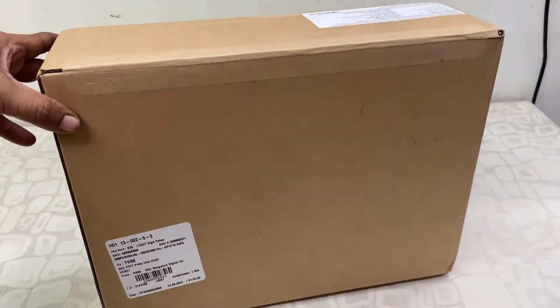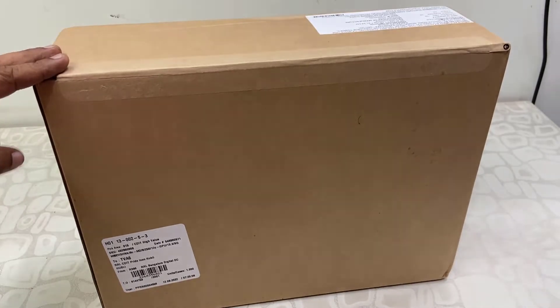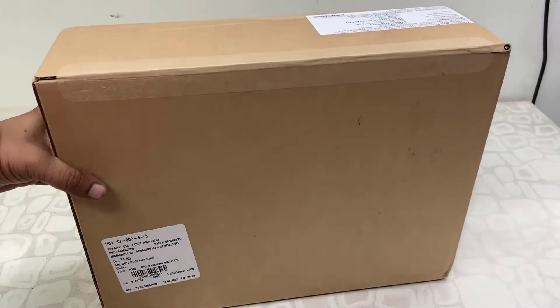Hey guys, welcome back again. Today I have with me this Apple MacBook Pro with M2 chipset. These are the 2022 model, so let's quickly unbox this and let's see what we are getting out of the box.